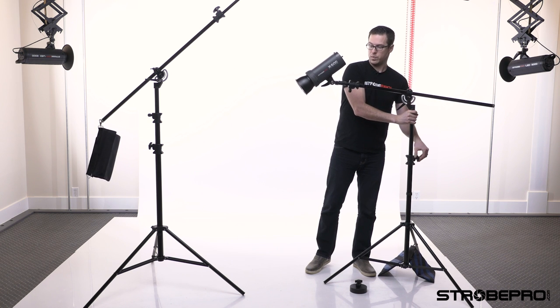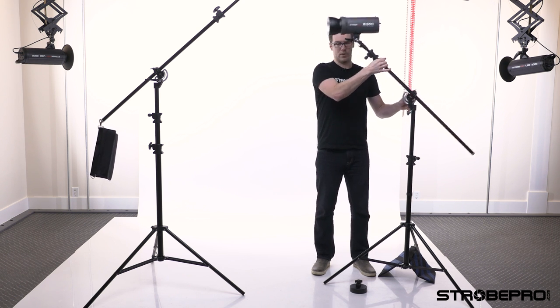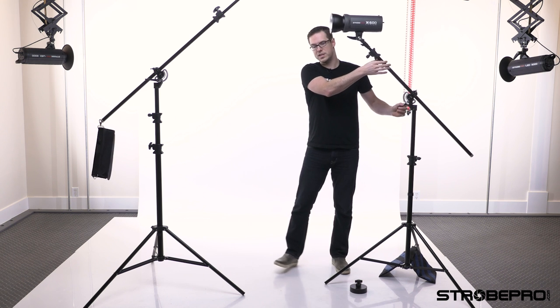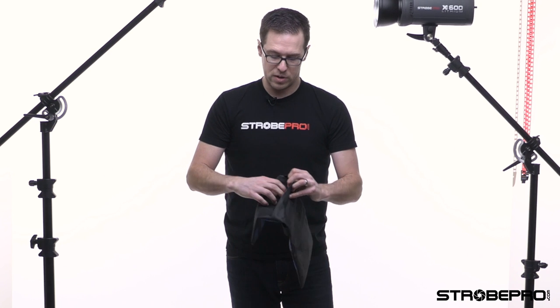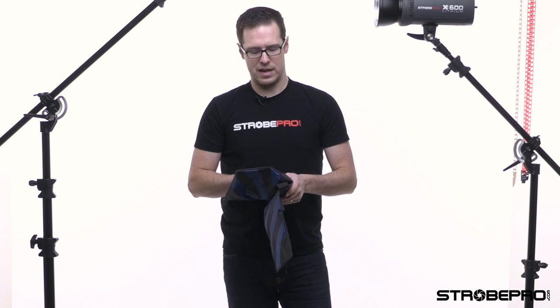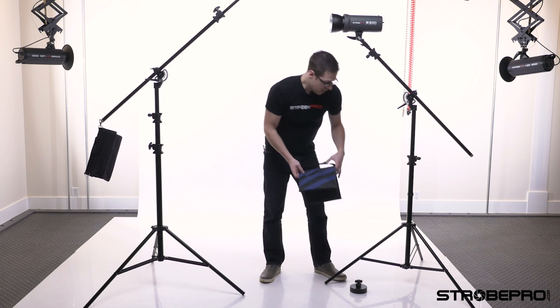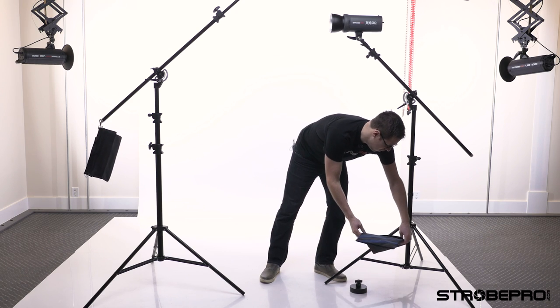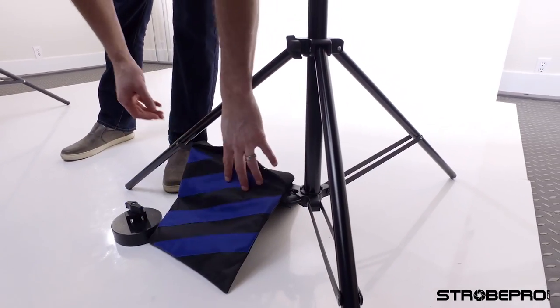One thing to keep in mind when running a big strobe with a heavy modifier: you might want to consider putting a sandbag or stand weight on the base legs. This is a sandbag that we sell — just like the counterweight, it's got a zipper on each side that you fill with sand or gravel. Put the fill material in a ziplock freezer bag to keep everything clean so you don't get sand all over your gear. Position the filled sandbag right over the bottom legs and you're good to go.